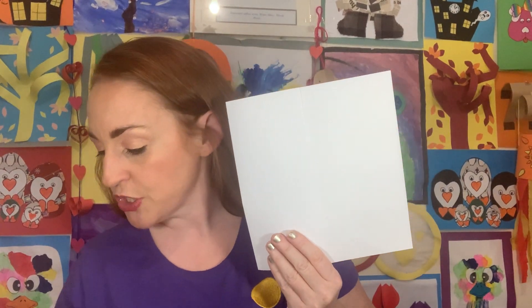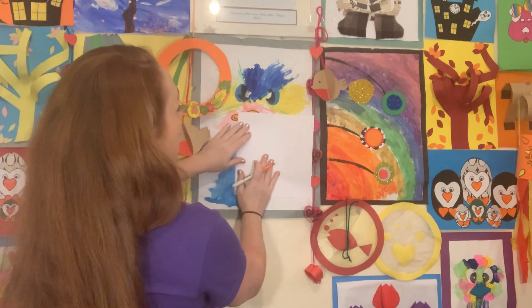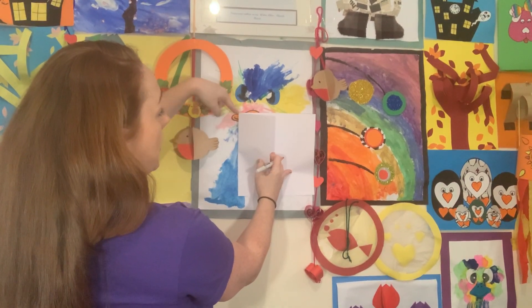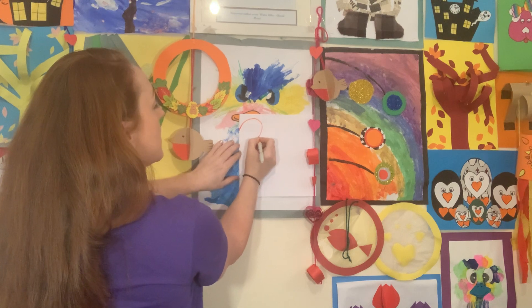If you have a question, just unmute yourself and ask — I can't always see everyone waving. So we've folded the page about a third down. Now using your markers or crayons, we're going to draw half of a love heart on the folded section. I'll take orange for mine. Start at the folded edge, go up and around, and back down to a point.